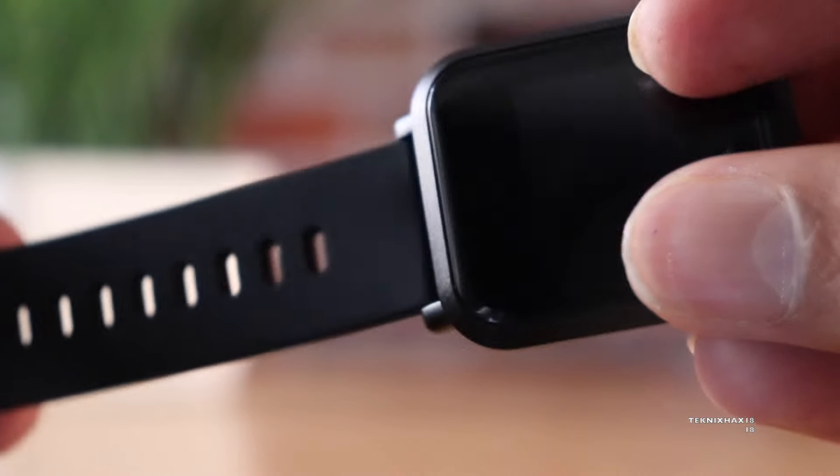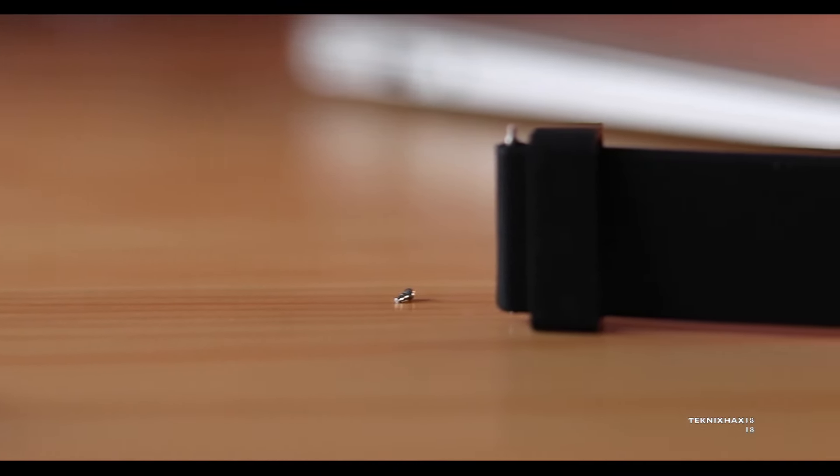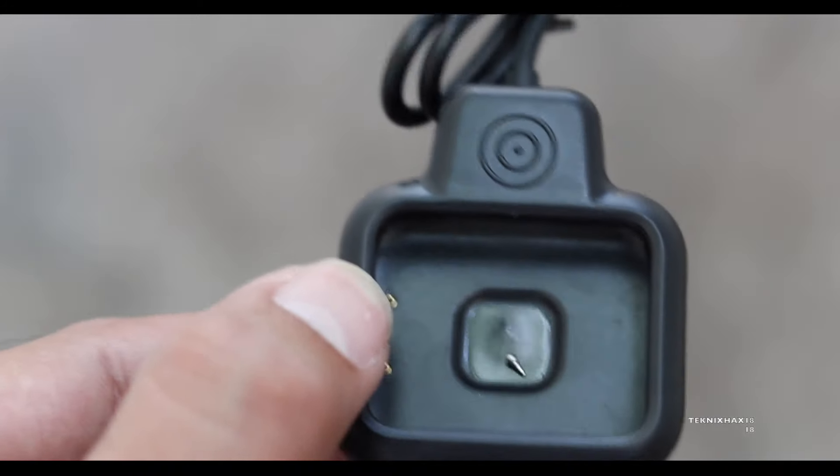While I was trying to attach the strap to the watch, I could do one side, but while doing the other side the screw actually came off. It was really disappointing to say the least, though it could be a defective piece. As you can see, this is the screw.